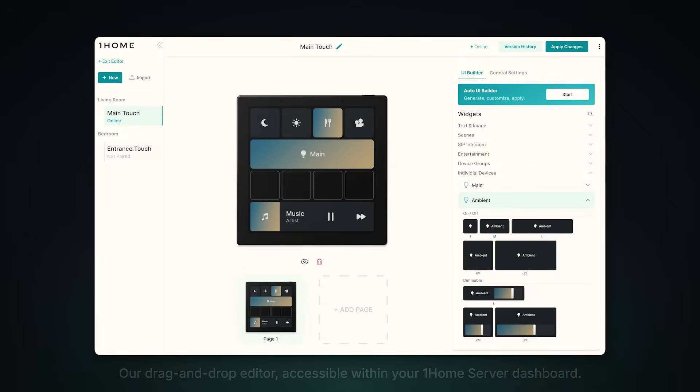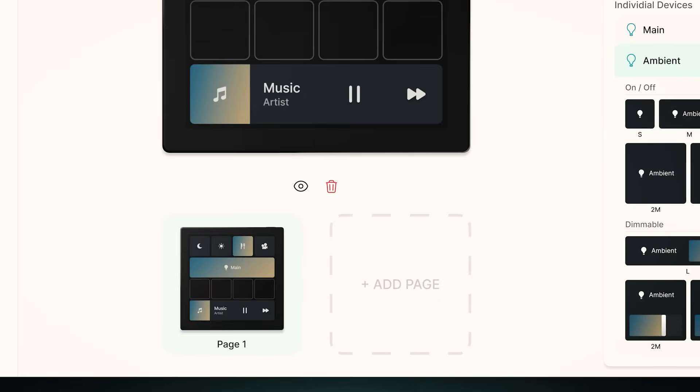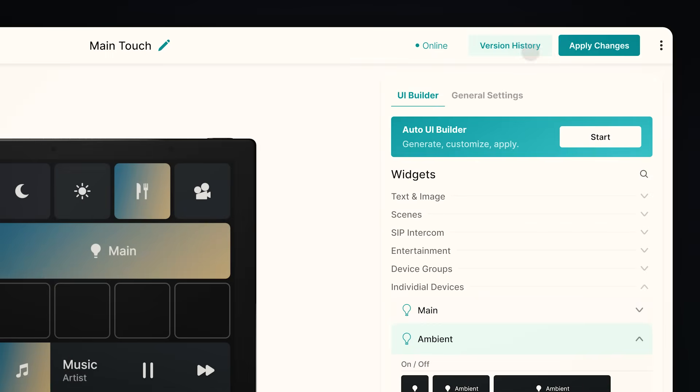For example, a OneHome Touch in your entrance will automatically suggest scenes like Away and Home. On the other hand, a OneHome Touch in your living room will give you detailed control over your devices and device groups. You can, of course, endlessly customize your setup thanks to our drag-and-drop editor, which supports creating multiple screens and has quick actions that will make configuration even easier. The configurator also includes version history, so you can play around with new layouts but always revert back to old ones if you wish.